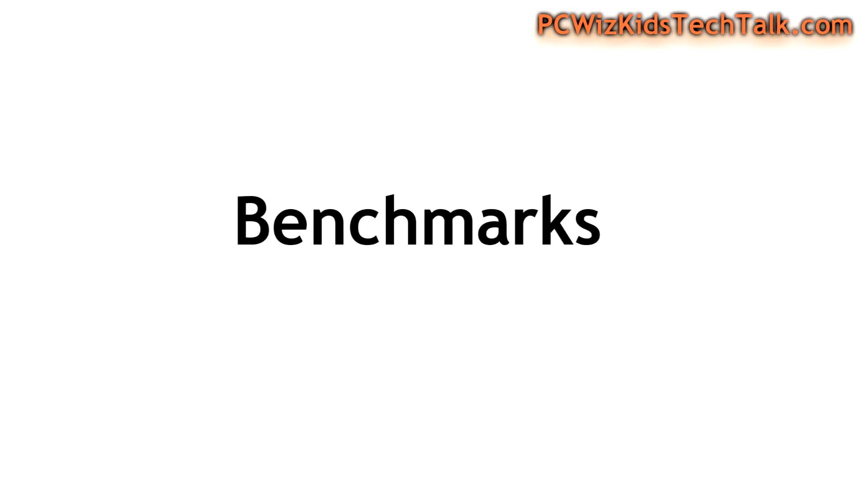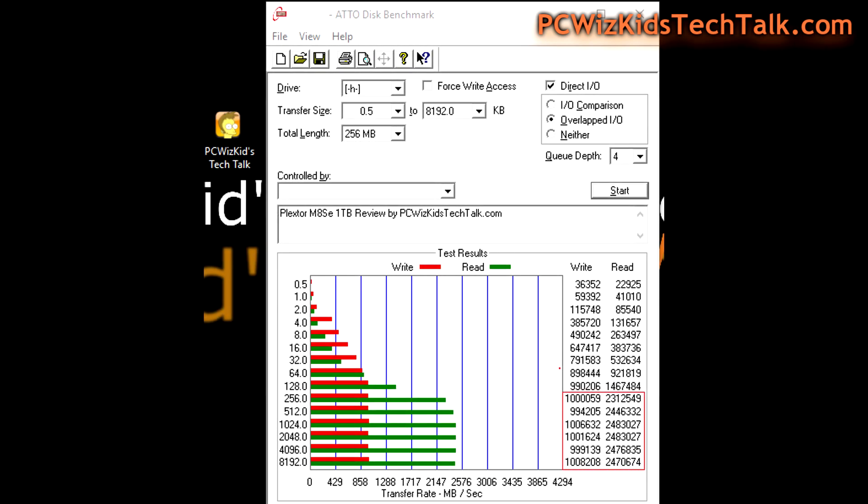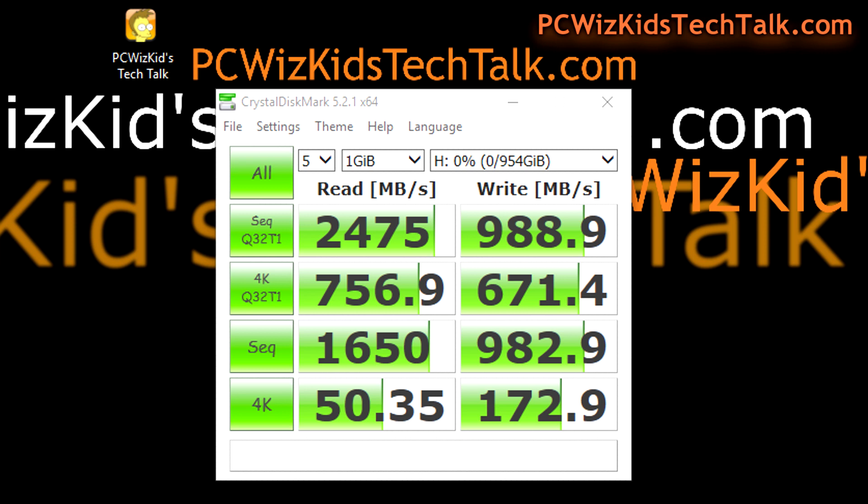Using the adapter is what I tried. Running some benchmarks starting with Atto Disk Benchmark — sequential read and write. You can see how well it performs: 2.48 gigabytes per second on the read and 1 gigabyte per second on the write. Definitely as advertised — I got those exact speeds.